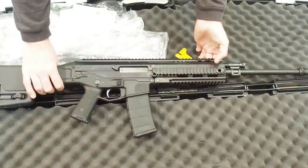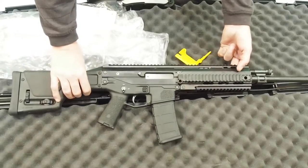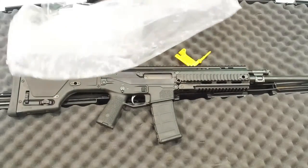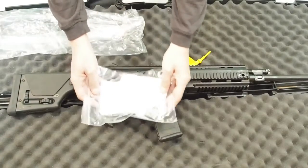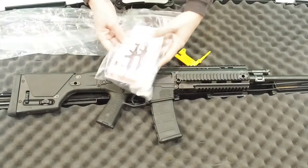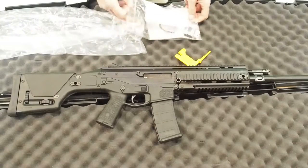The rifle comes with a trigger lock and an operation manual that you probably won't bother to read. I was surprised to find a chamber flag included, which will come in handy at the range. Let's clear the stuff out of the way and take a look at the rifle.